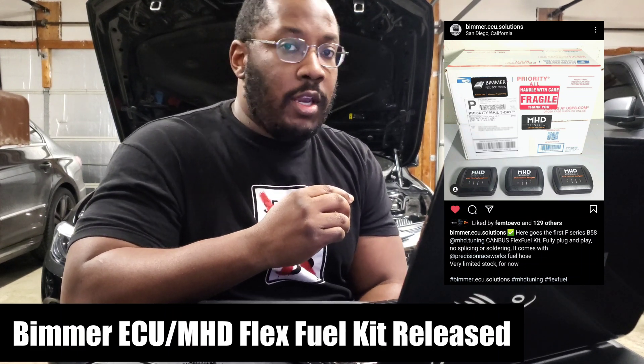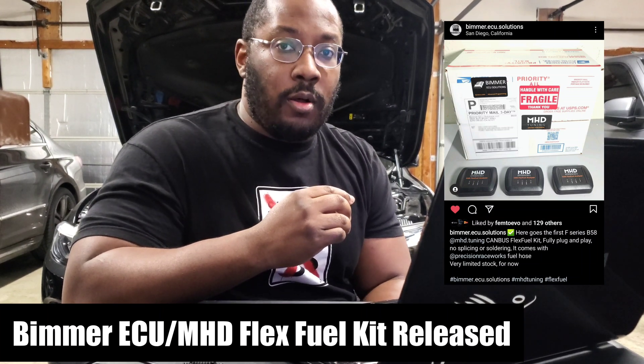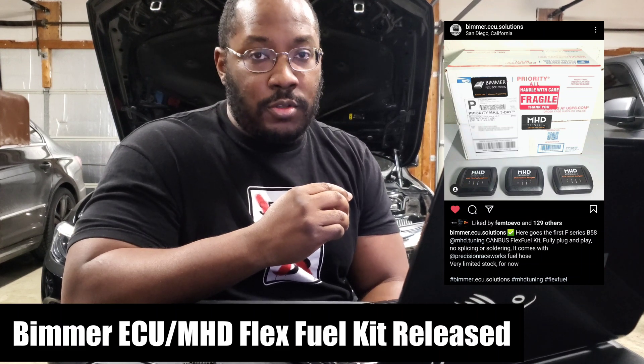This will allow you to run any mix you want from E0 all the way up to E100, and the car will be able to adapt for it with an appropriate FlexFuel tune.